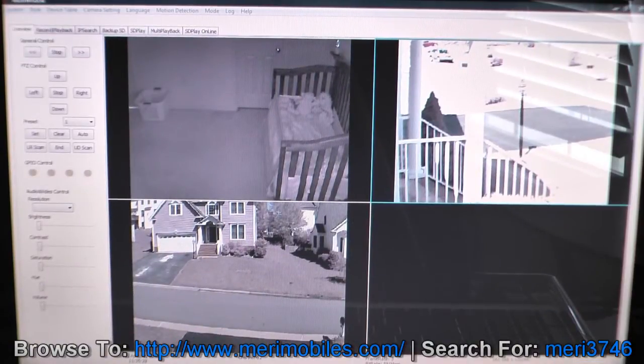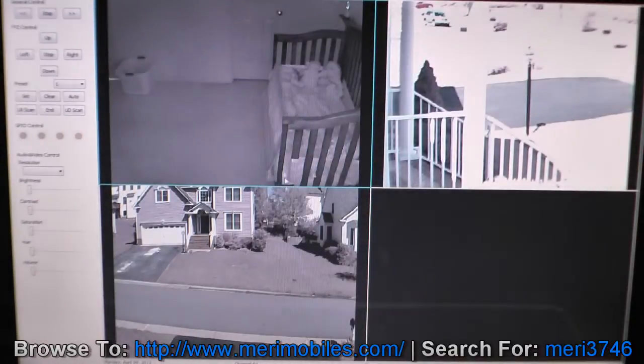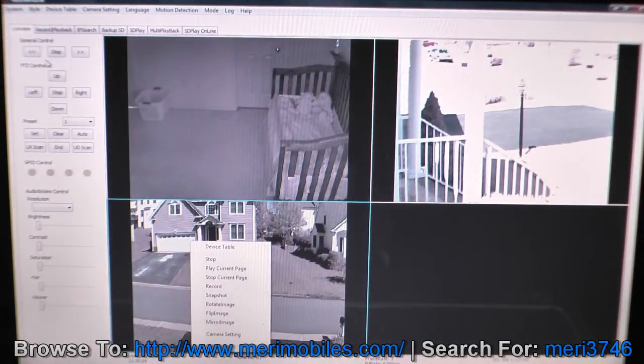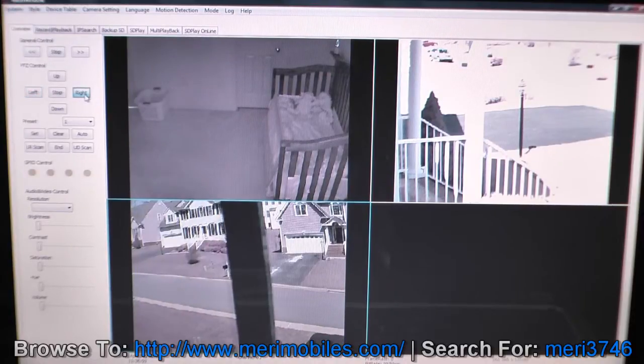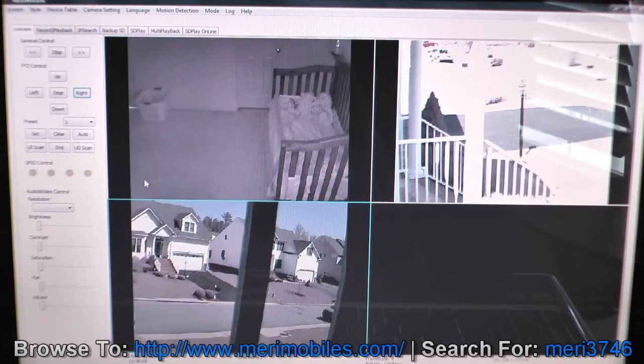Another option for viewing the video is the included software on the CD, called Multi Window. It's okay software — it gets the job done, but it's not the most user-friendly. This shows three different cameras, and you can see a full-screen mode. You can control the pan and tilt functions from here — left, right, up, and down — and set presets.